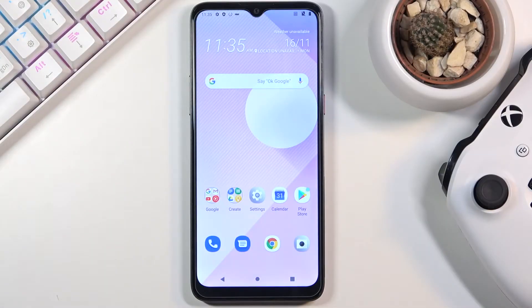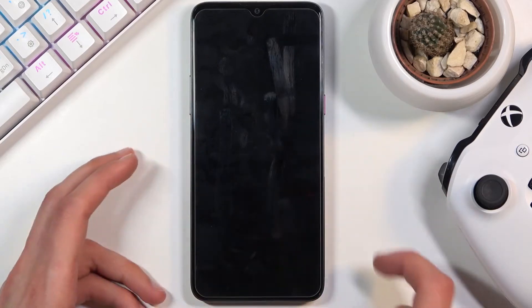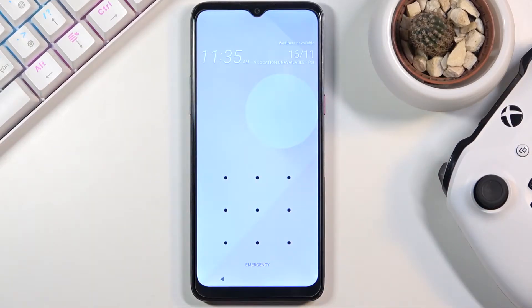Welcome! In front of me is an HTC Desire 20 Plus and today I'll show you how to hard reset the device through recovery mode. This process will also remove a screen lock if you have one. I'm going to quickly lock the device — you can see I do have a pattern set — and I'm going to progress from here as though I don't actually know it.